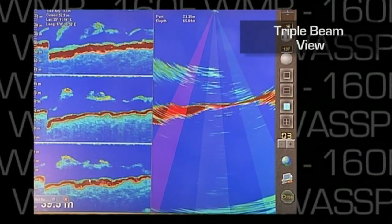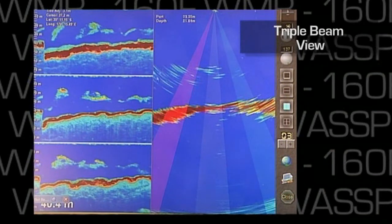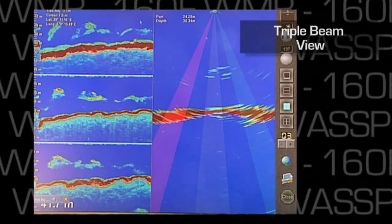From the triple beam view, skippers can quickly understand the location of fish schools and adjust course accordingly.